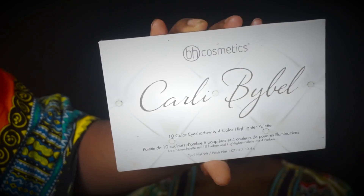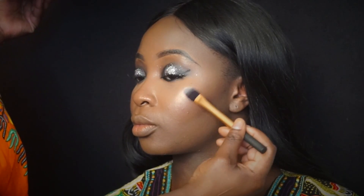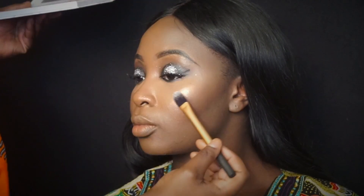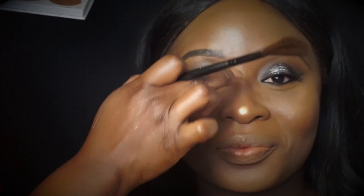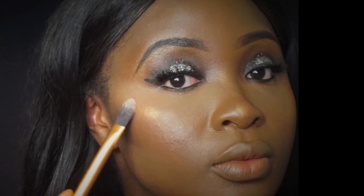Now going in with the Kali Bible palette from BH Cosmetics, using the darkest highlighter shade. Let me tell you, this thing is so pigmented — I cannot believe how pigmented this palette is. Just check out that highlight! Kemi is feeling this highlight right now. I'm putting that on the points of her nose bridge and just keep doing this highlight thing, because honestly she needs to glow, glow, glow — there's nothing called too much highlight, guys.